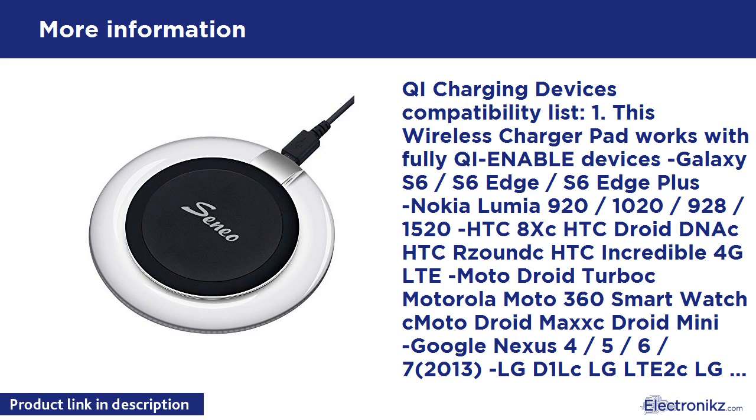The built-in smart breathing LED light flickers when a phone is charging, and the soft breathing light won't cause any distraction to its user, even at night. The Qi wireless charger is compact in size, and the non-slip ring set in the charging area and pads on the bottom keep both phone and charger from sliding.